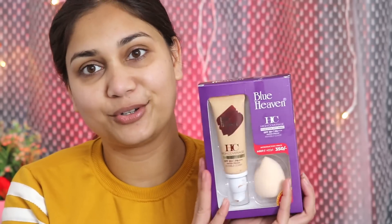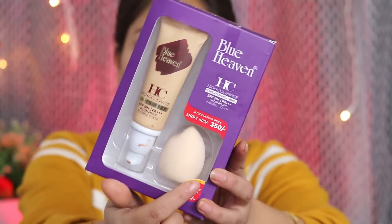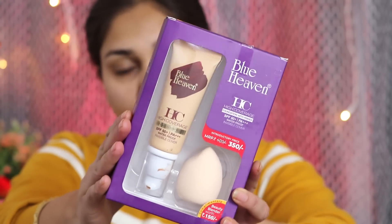Now we will move on to foundation. Blue Heaven has launched a new foundation — these are their high coverage foundation with primer built in. So you can skip a separate primer. It also has SPF 50 plus and PA++++, which is amazing. The packaging comes with a sponge included and a pump, which is great.